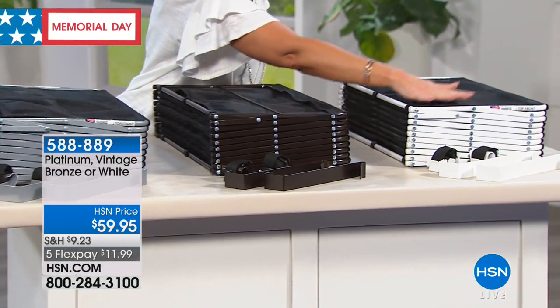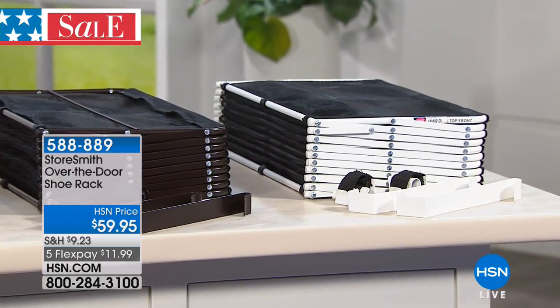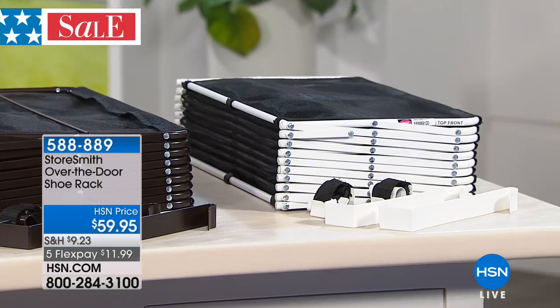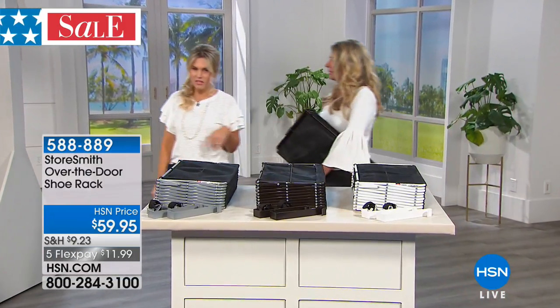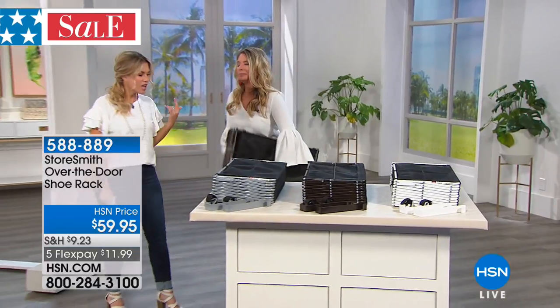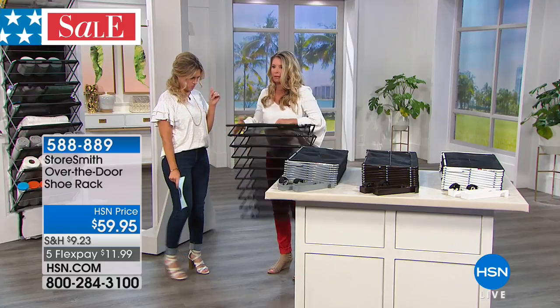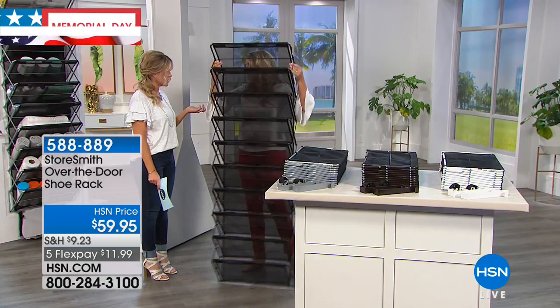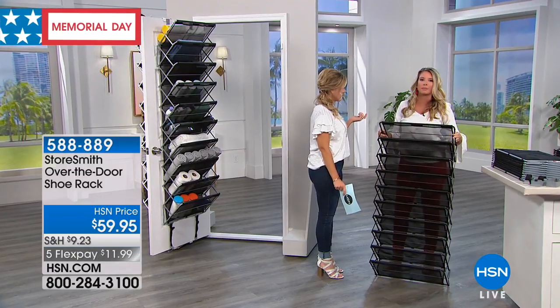We have the beautiful white, and I know you're looking at that and saying, how am I supposed to store anything in that? I'm going to bring in Tracy Rosa. Come on in. I love that you carried in storage. I thought you were going to assemble it. This is about as much as I do when it comes to assembly — zero.